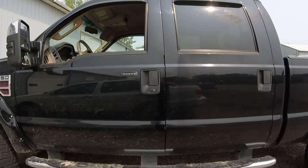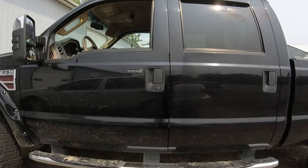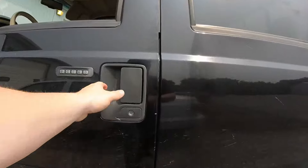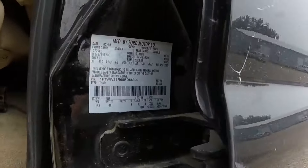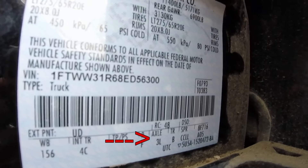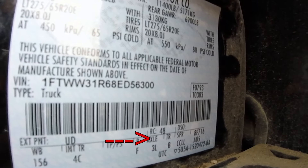This is Balen with Diesel Conversion Specialists. In order to find your rear differential gear ratio, it's going to be located in the driver's side door jamb. Open the door and find your door jamb sticker. In this case, we have axle code 3L, which stands for a 3.73 gear ratio and a limited slip rear differential.